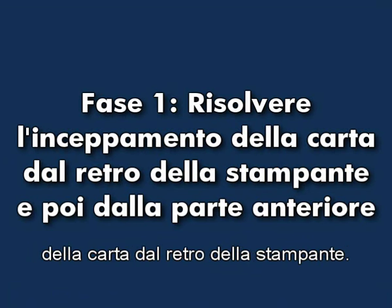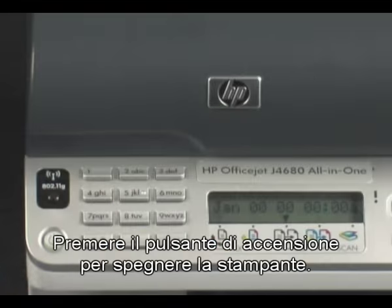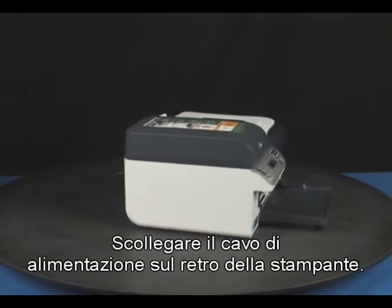Clear the paper jam from the back of the printer first. Remove any paper from the input tray. Press the power button to turn the printer off. Unplug the power cord from the back of the printer.